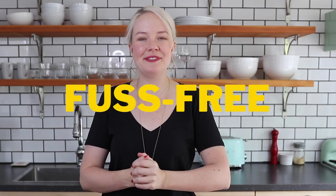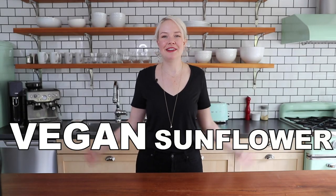If you're new to my channel, welcome! My name is Sam and this is the place where I share my fuss-free vegan recipes. Make sure to subscribe if you enjoy this recipe because there's always a lot more coming. And if you've been here for a while and you're a fan of my channel, thank you for coming back.